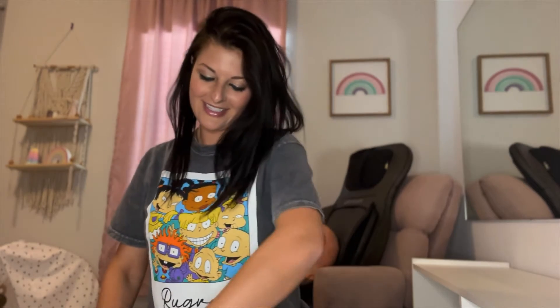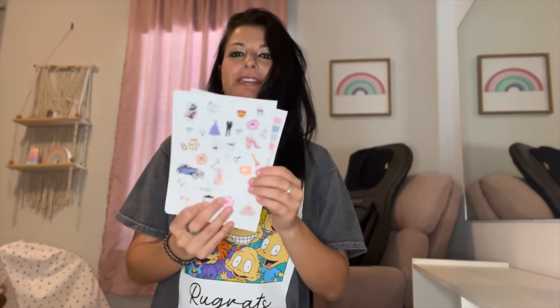We have this adorable gold pen with the diamond on it. We also have our planner itself, which says future misses on it. It also comes with an adorable bookmark that says happily ever after. And we also have two little sticker sheets here, which are just so much fun.